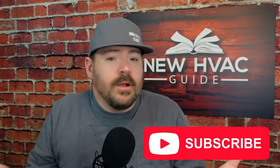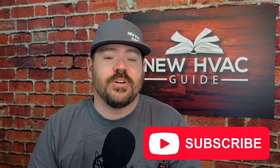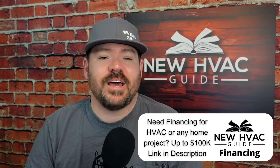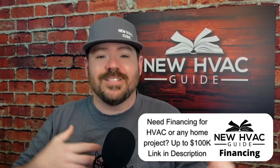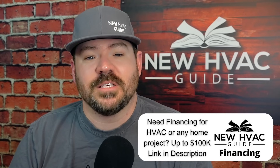I want to point out that I don't know everything. I'm probably one of the first in our industry to admit that — I think that's rare with a lot of the know-it-alls that are out there. I'm still learning, I'm trying to get better. That's one of the reasons we have this channel, so we can share information and help homeowners make better decisions. And if a pro catches this content, they learn some of this stuff too.